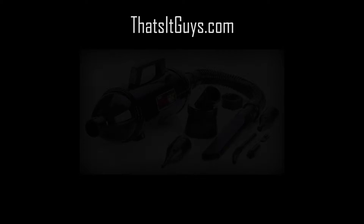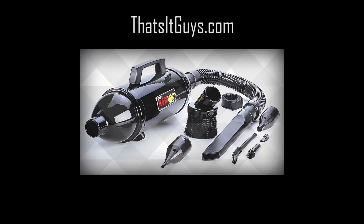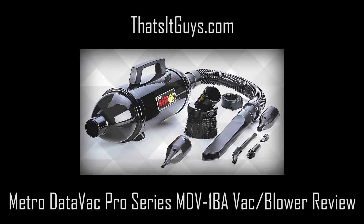Hey guys, this is ThatsItGuys.com here for a product review of the MDV-1BA vacuum and blower. I was looking for something to replace a canned air blower for cleaning out my personal computers and electronic devices. MetroVac's electric blowers were recommended to me.